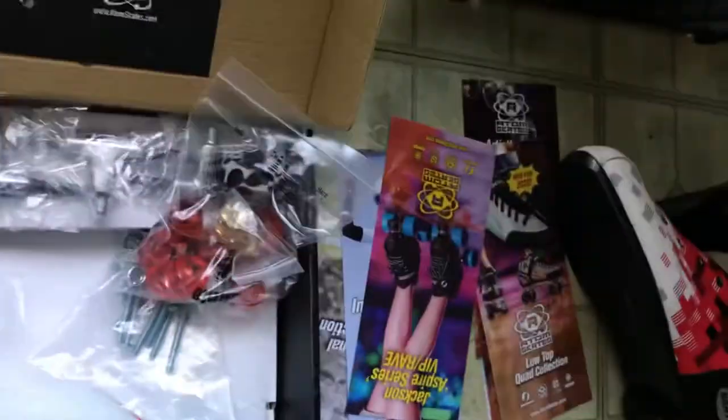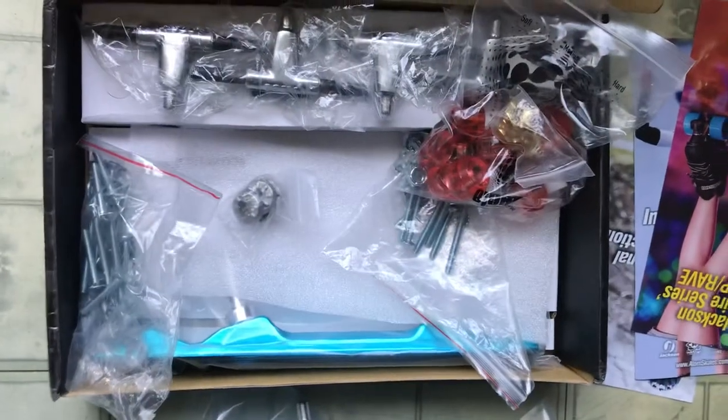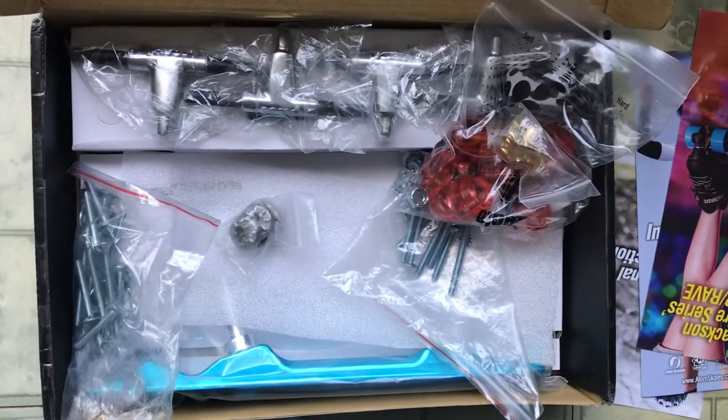Thanks again YouTube. I'm going to be making a part two video after they're assembled and together. I just wanted to show you what I got.